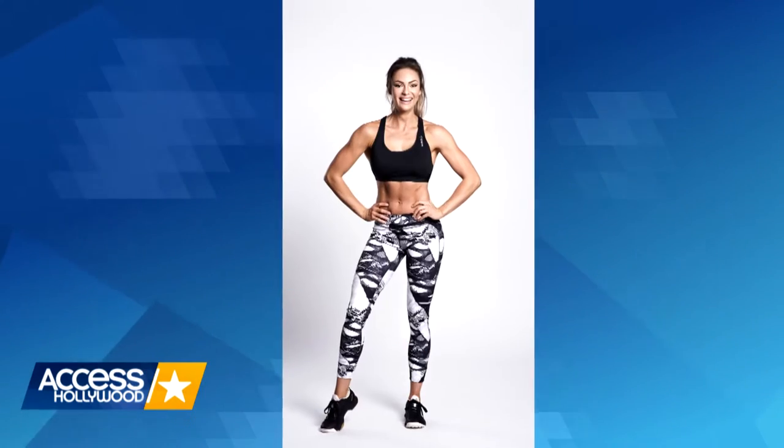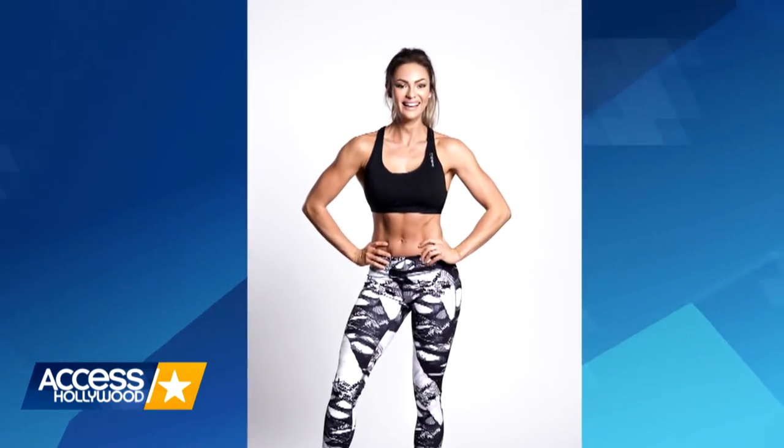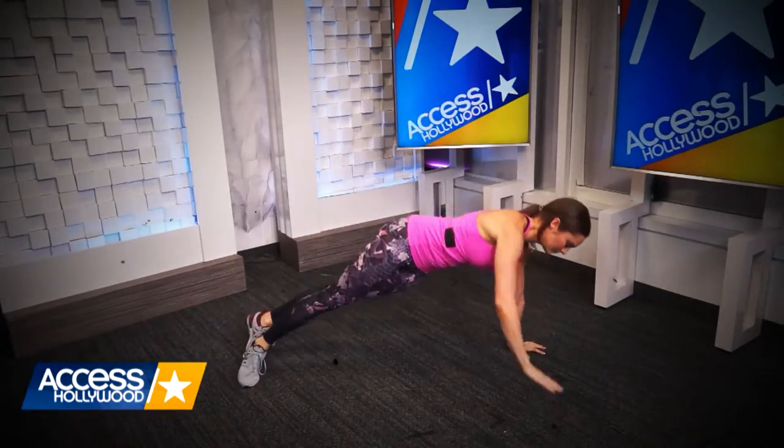I love helping people and reaching as many people as I can to get people moving more and eating healthier foods. Fitness expert and Reebok paid spokesperson Emily Skye joins Access Hollywood and shares some tips on how to get red carpet ready.